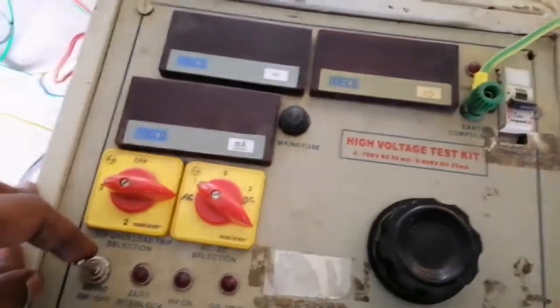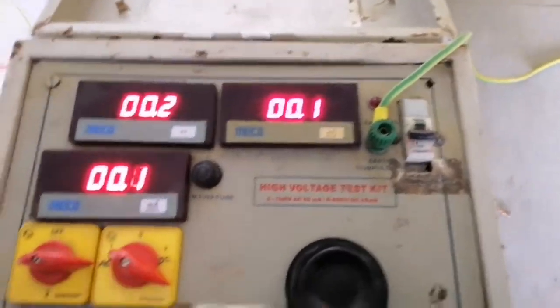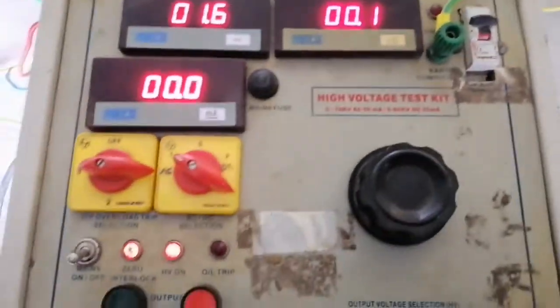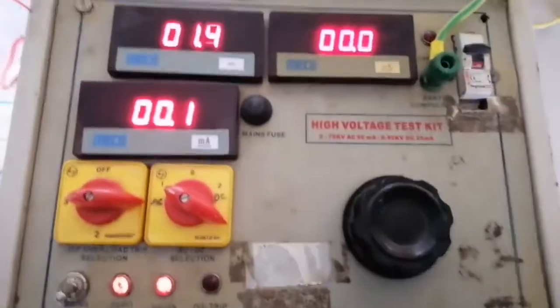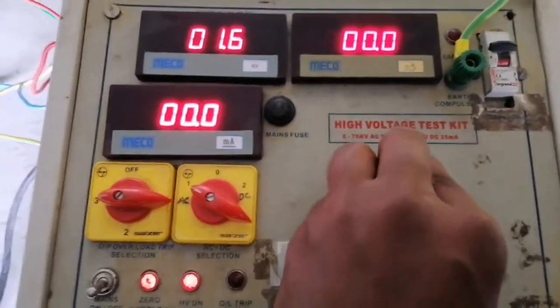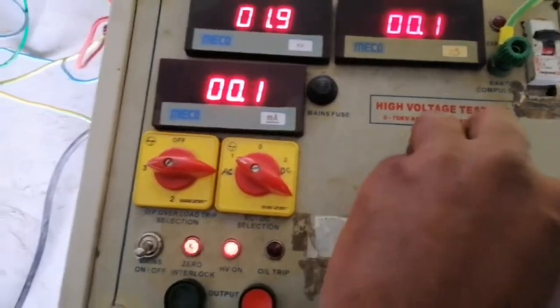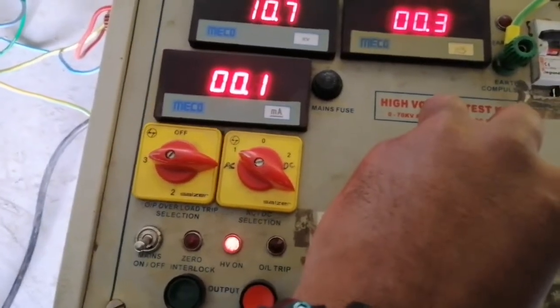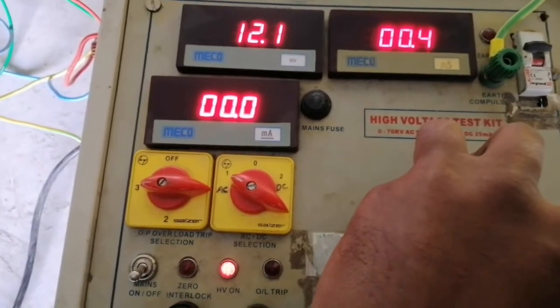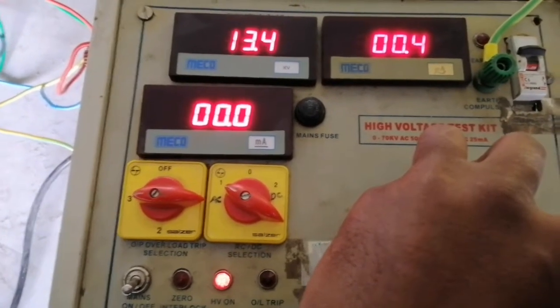Switch on the control unit. Switch on the MCB for the HV kit. Switch on the HV kit by pressing the green push button. Increase the voltage step by step using the variac until you reach 16 kV. After reaching 16 kV, you have to wait for one minute.